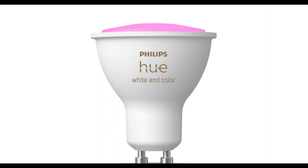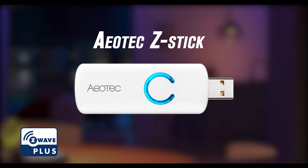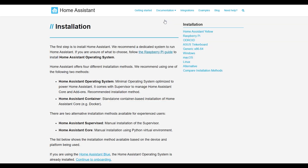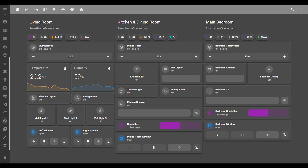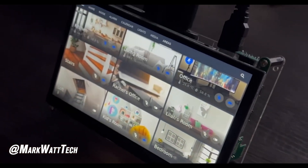Just get yourself a few devices, maybe some light sources as a start and a USB controller. For example, an Aotec Z-Stick for Z-Wave or ConBee for Zigbee. And install Home Assistant on your Raspberry Pi. Home Assistant has some nice UI options and you can easily add a touchscreen to your Raspberry Pi. You can easily make a touch-controlled home automation center.